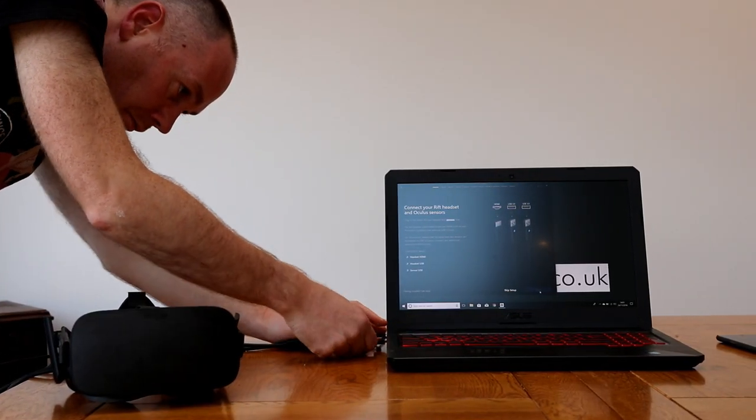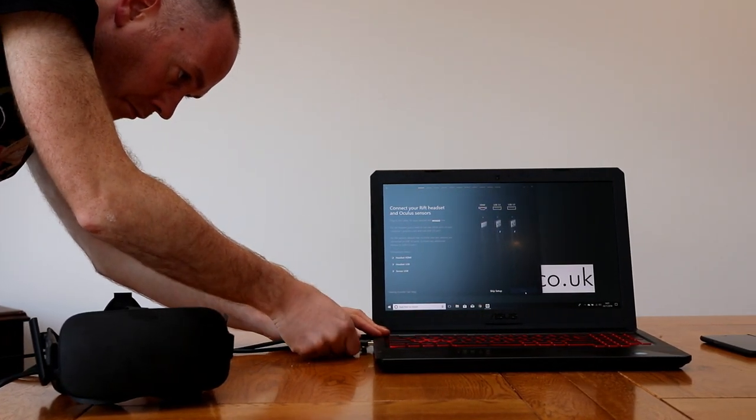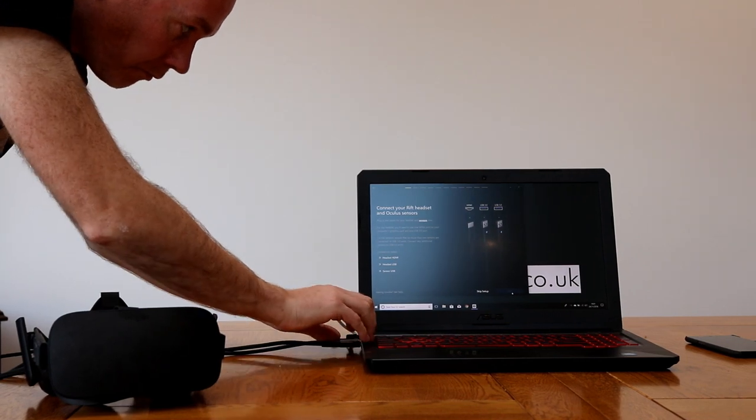With all the USB and HDMI ports, I wondered if it might be possible to use the Oculus Rift with this laptop and tried it out, but it wasn't picking up the HDMI connection. I found out that on laptops you need a dedicated VR laptop, because the HDMI is generally not connected to the dedicated graphics card — it's connected to the onboard graphics — and therefore you can't use it with VR.